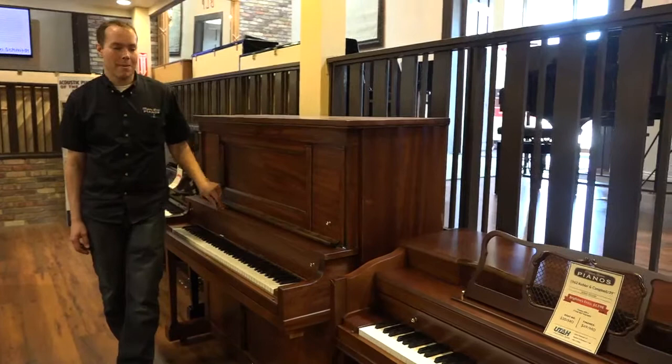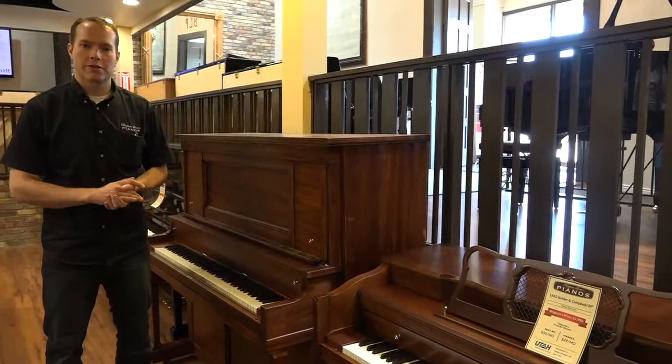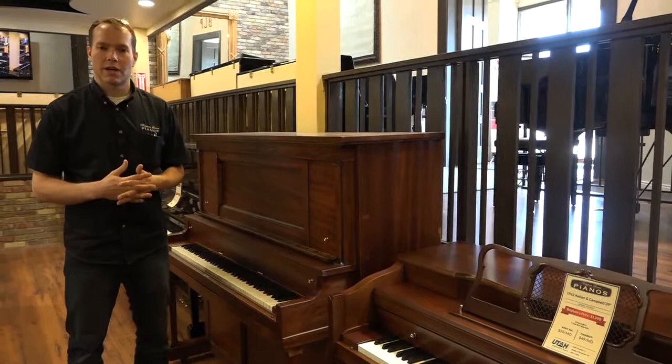Hi, I'm Brigham Larson with Brigham Larson Pianos. This piano is a 1918 Packard, a World War I era piano that we've completely refurbished. This is a very thorough procedure that we put these pianos through.